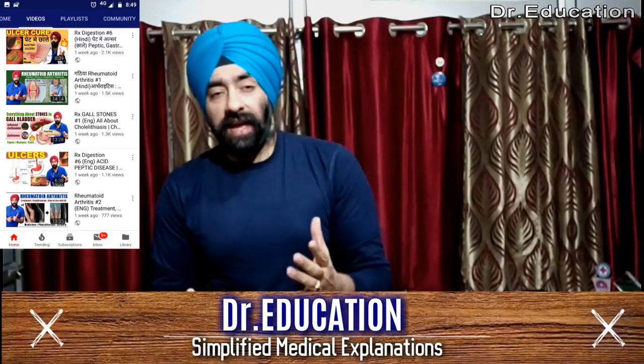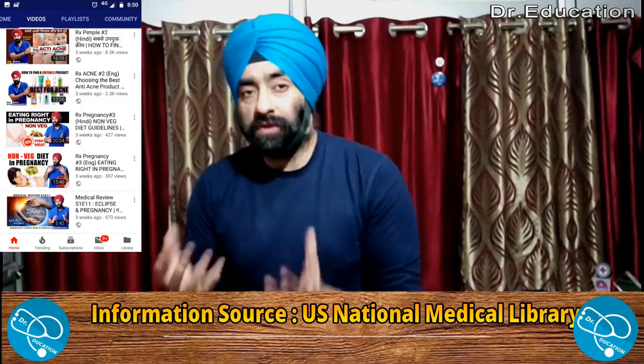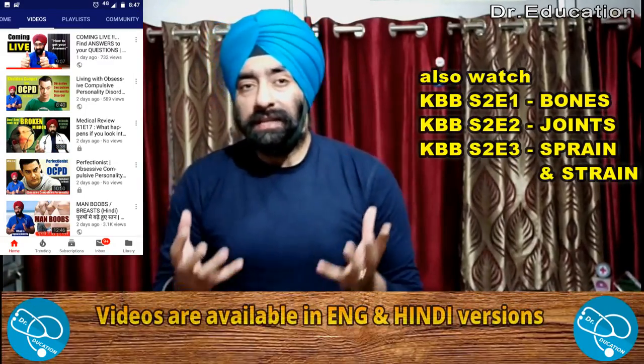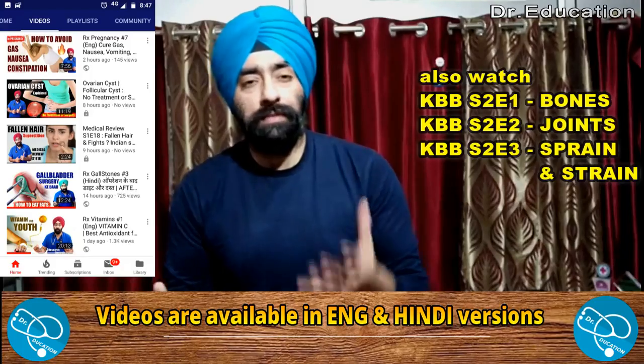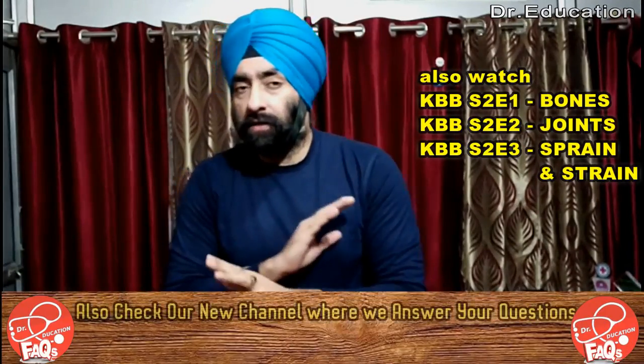Hello everyone, I am Dr. Paramjit and you're watching Dr. Education. Welcome back to my channel — I make videos about health and healthcare topics. We have started a series on exercise techniques that will give you all the necessary information you need for your workouts, exercise, sports preparation, and more. Last time we explained the basics of warm-ups and how you should do a general warm-up.